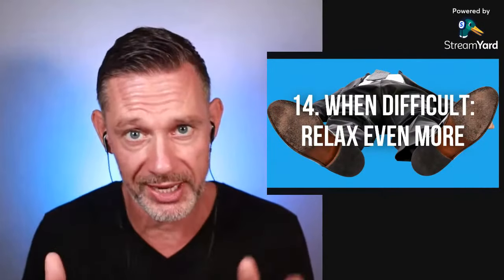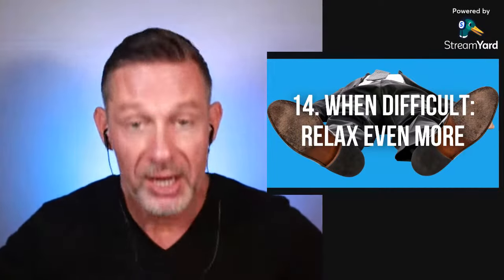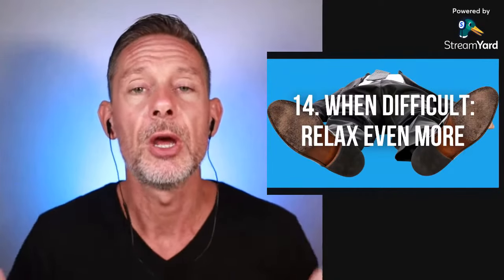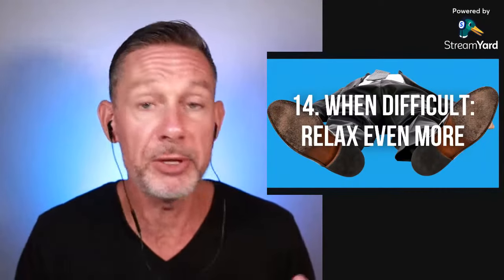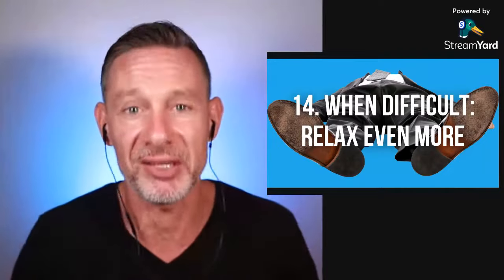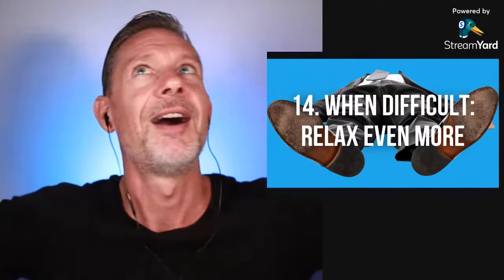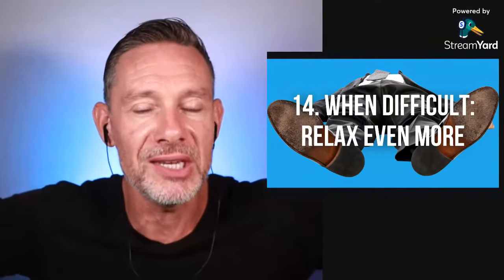Number 14: when things get more difficult and the urge to breathe starts manifesting as contractions — diaphragmatic spasms, the big muscle that regulates breathing — or contractions in the neck or chest, relax even more. This is why breath holding is a wonderful tool and a metaphor for life: when things become more difficult, do not tense up. Don't think 'oh my God, these contractions are coming.' Instead, change your mindset and relax even more. Things are getting harder, but I'm going to relax even more.